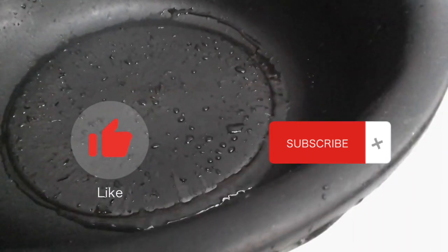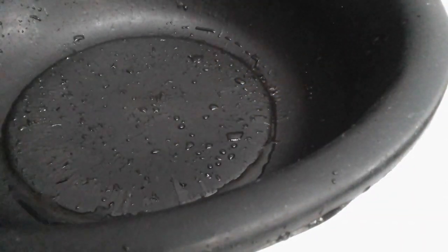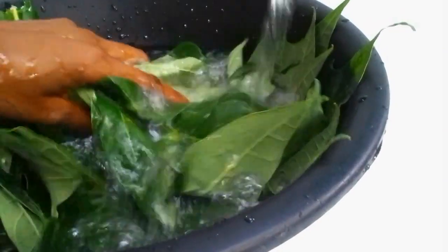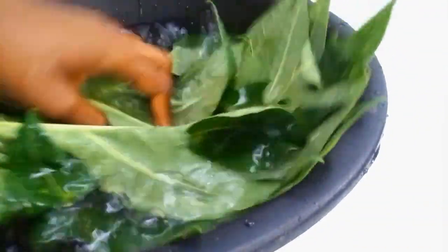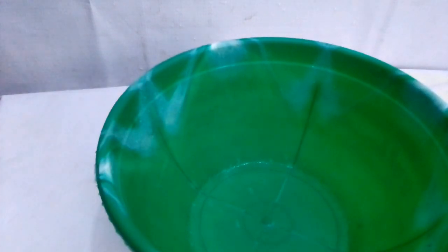You need to get a bowl to rinse the leaf, and then sieve it. What I did was rinse the leaf and then blend it. After blending the leaf, you have to sieve it out.